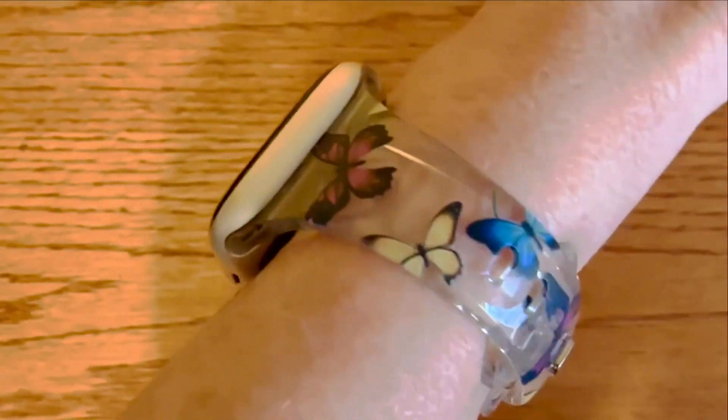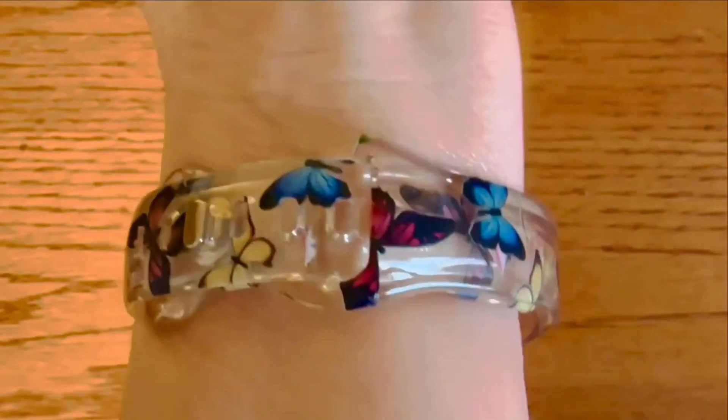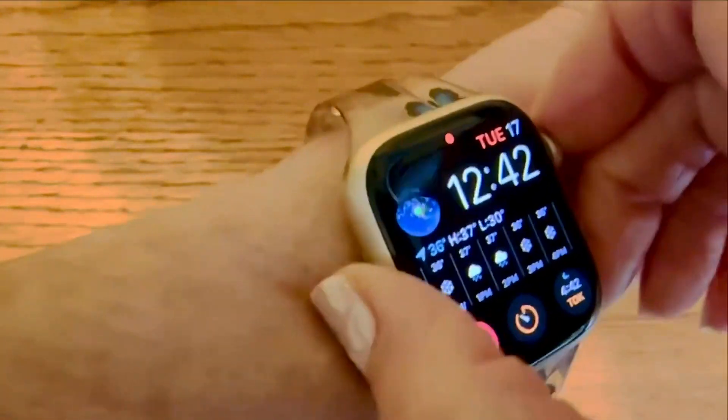This is my review of this clear butterfly watch band for an iWatch by Abelta.